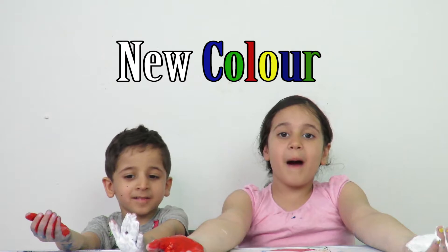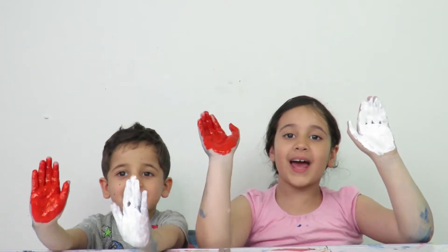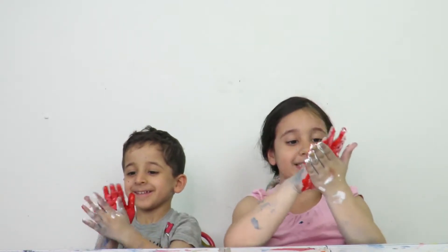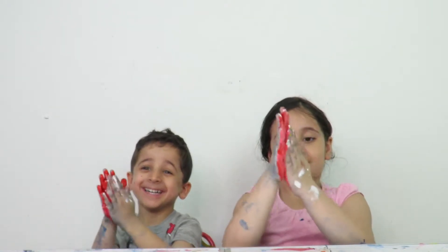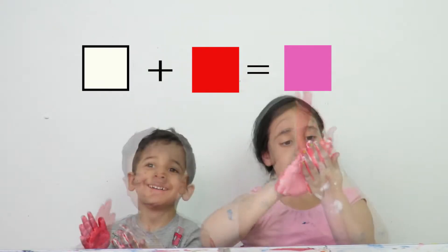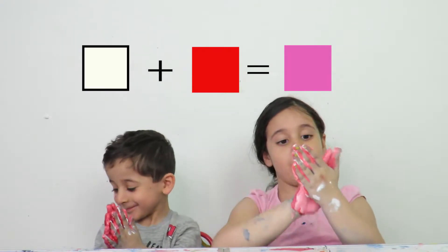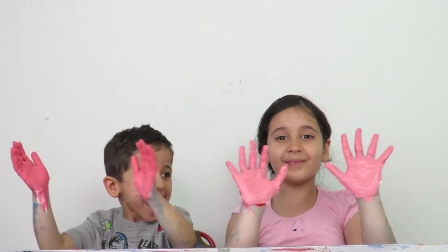Now we're going to make a new colour by mixing white and red. Mix. That is white... pink! Now it's pink.